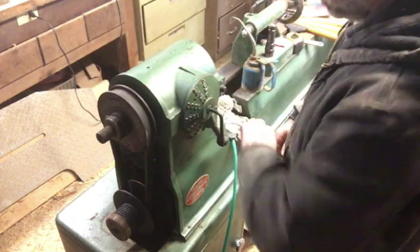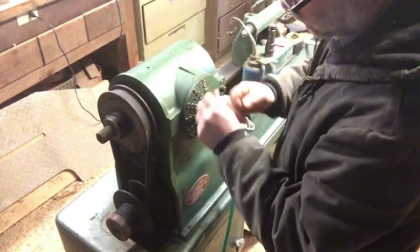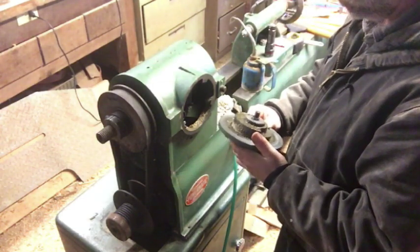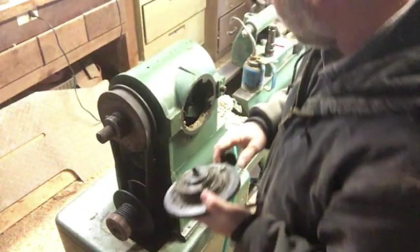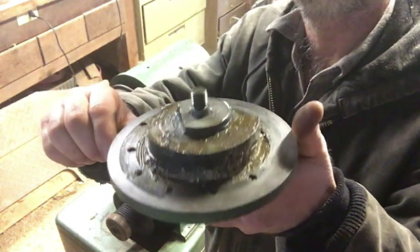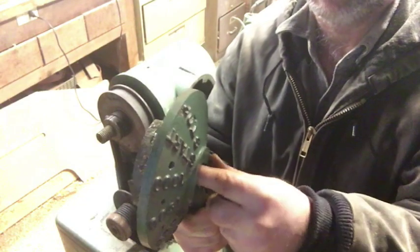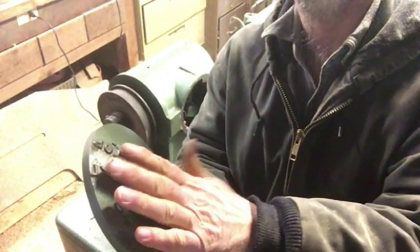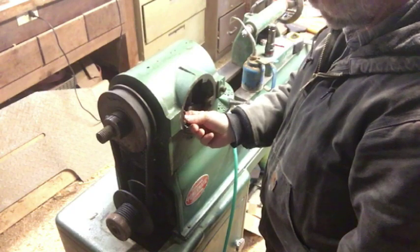Make sure that your machine is unplugged because you don't want this thing coming on and getting your hand stuck in the variable speed pulleys. That pops right out of there. The first thing I noticed is the old grease in here is hard as a rock. There's a large bolt and then there's a spring, so make sure if you dump this upside down you know there's going to be a spring in there.